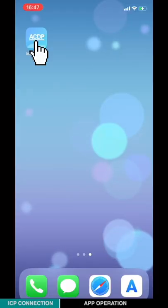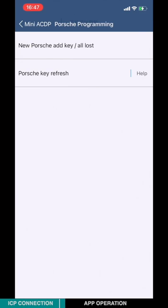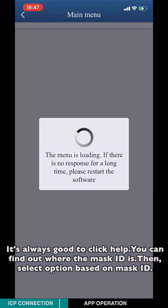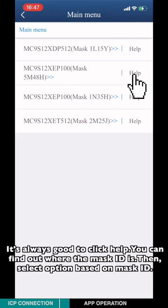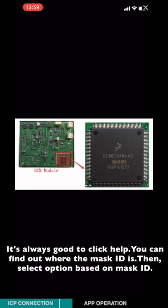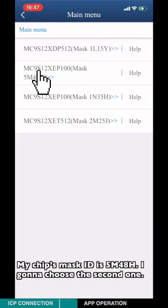Power on the ICDP host and open the miniICDP app. Choose Porsche, then choose new Porsche add key or lost. Choose ICP-IMMO. As always, click Help to find out where the mask ID is, then select the option based on your mask ID. My chip's mask ID is 5M48H, so I'll choose the second option.